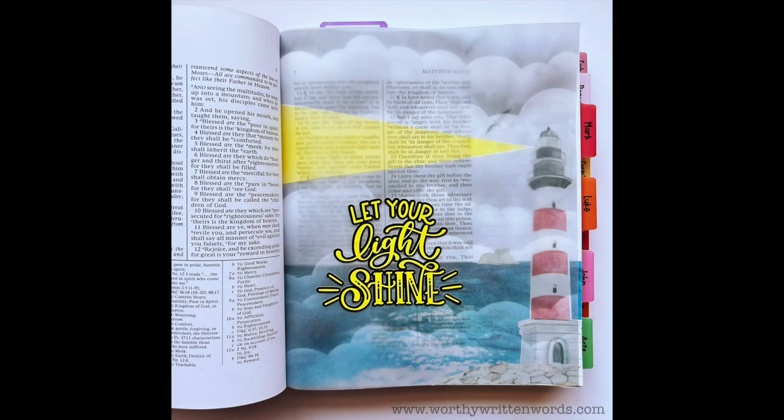Hi everybody, Amy White with Worthy Written Words, and today we're going to work on this Let Your Light Shine layout that is in the New Testament.